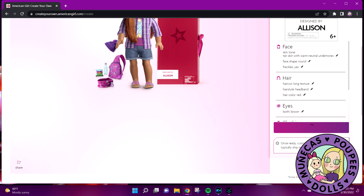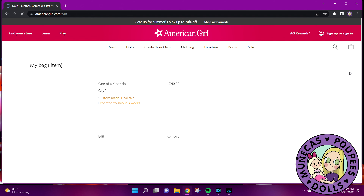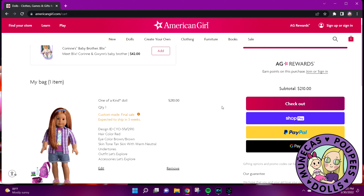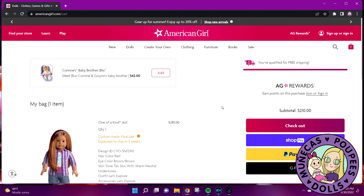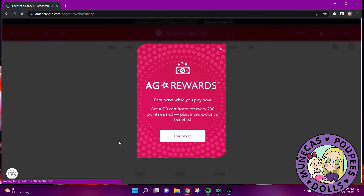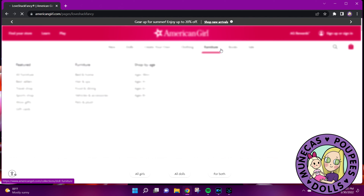I'm going to add her to the bag — this one's going to be ready in three weeks, which is a little more palatable than the August thing. I want my dolly dopamine now! I've been wanting some of the Love Shack Fancy stuff, so I'm going to go add a couple of those to my bag while I'm at it. It looks like it's on sale right now.